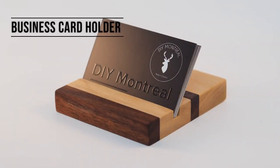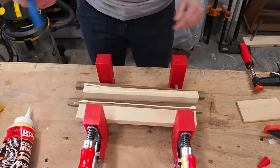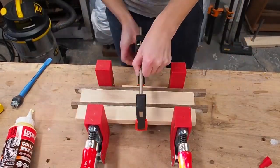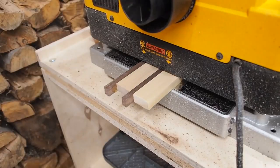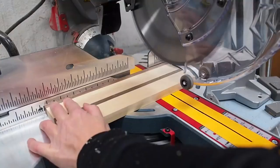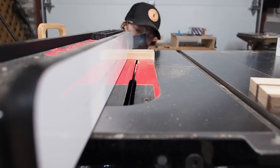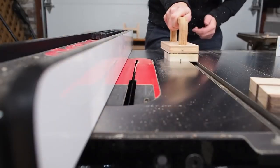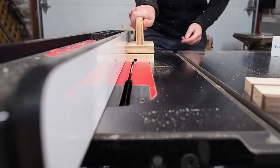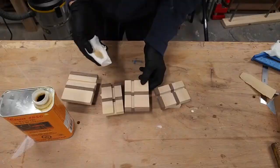Another simple project you can customize is a business card holder. I started by cutting up a few scraps and arranged them into a pattern that I liked. After a quick glue-up I ran it through the planer a few times on both sides to even it out. I then squared the ends and cut a few randomly sized blocks. Over at the table saw I tilted the blade just slightly — maybe 5 or 10 degrees — then ran the block through several times, slightly adjusting my fence at each pass to make a thin shallow groove. After some sanding I finished these off with a few coats of tung oil.